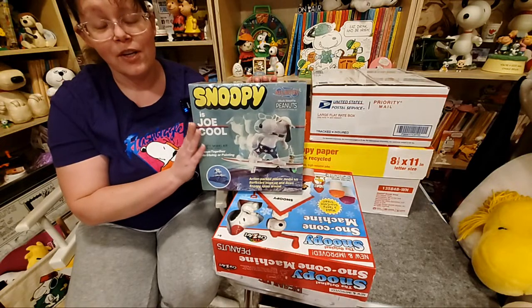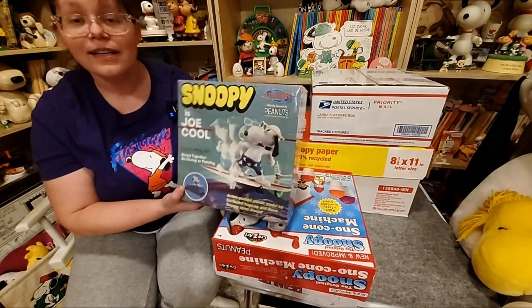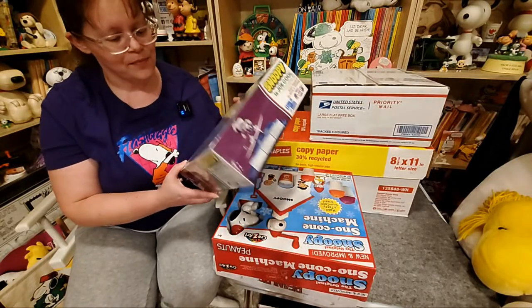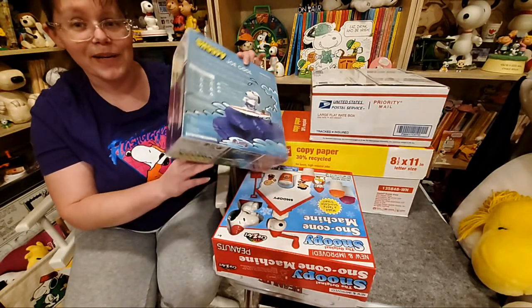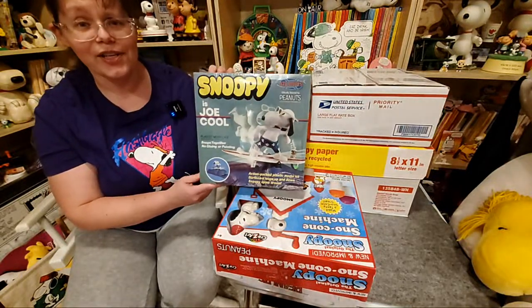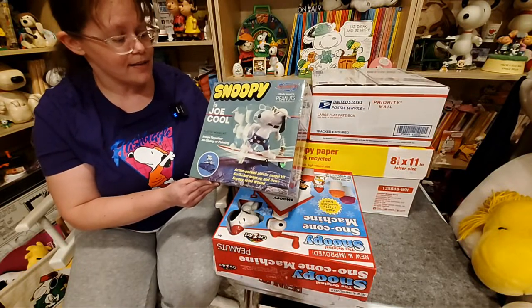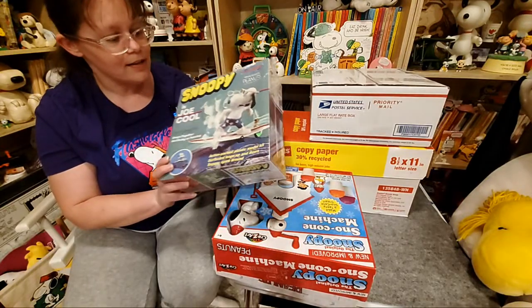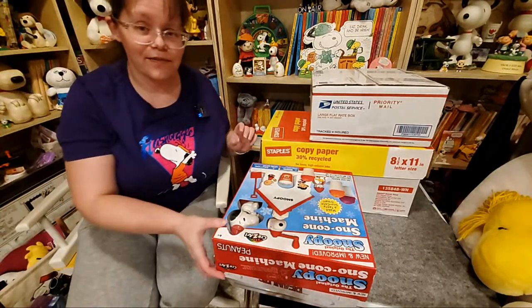Word to the wise — don't buy these off of Amazon, because you can hopefully see that this box is terribly damaged. They just sent it in a bag. I'm not too happy about that. Buy it in person. I know Joann's craft store sometimes has these, or maybe there's a model store near you if you want one. Don't buy it off of Amazon.